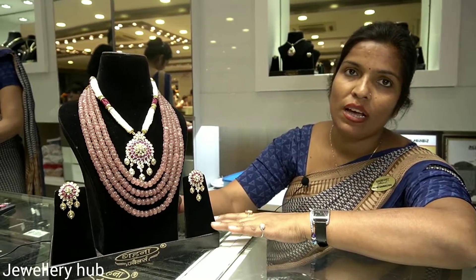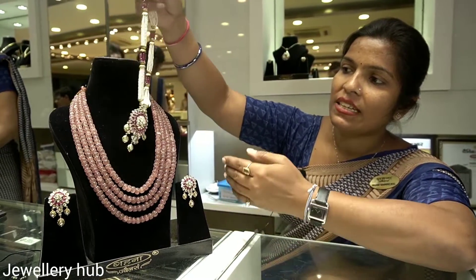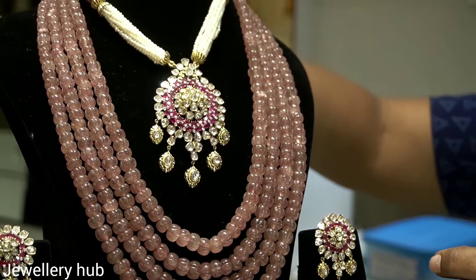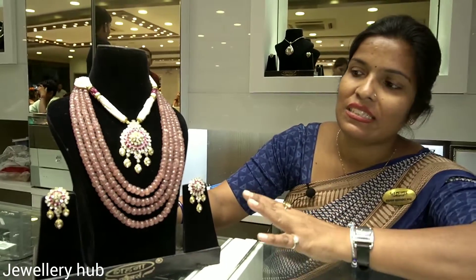This is a diamond polki set. This is an uncut diamond. It is a colour stone. If you look at this, it is very best. Everything is uncut diamond. Everything used in it is real. It is a very unique and beautiful set.